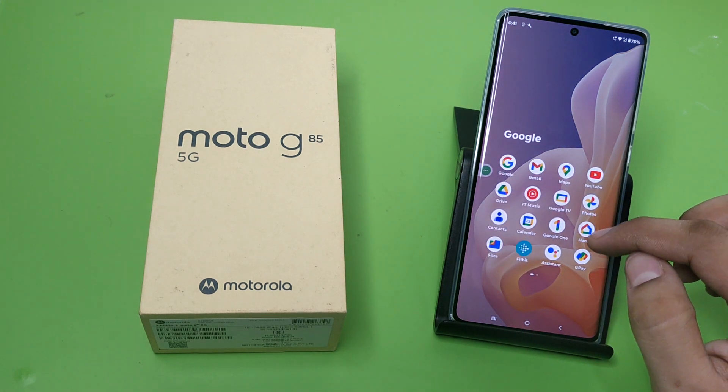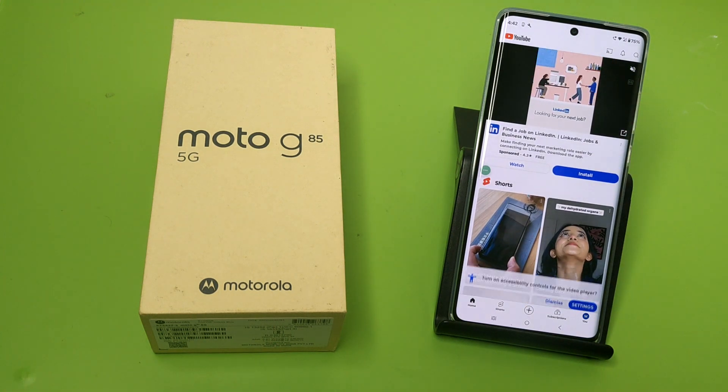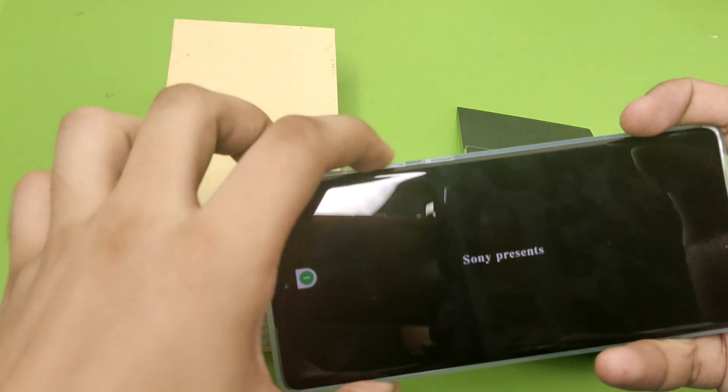Let's start, friends. First, you have to open YouTube, and here you have to start a video. Friends, you can see its quality.